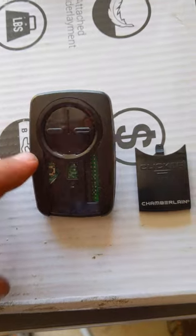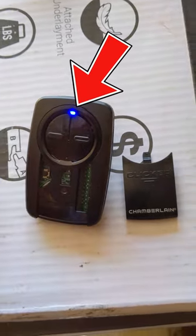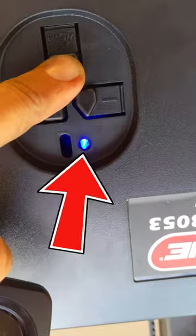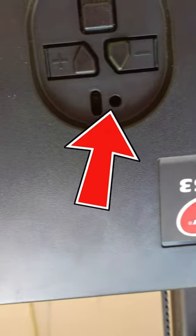Press that black button until the blue light comes on, then let go. Now the universal remote is ready to go. Come up to the Genie garage door opener — that square button right there — press and hold it until the blue light comes on, then let go. Now it's flashing purple.